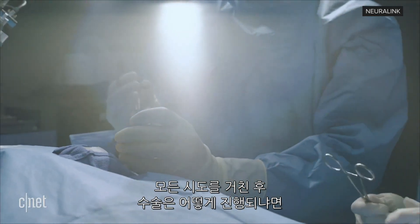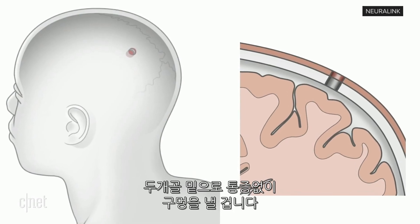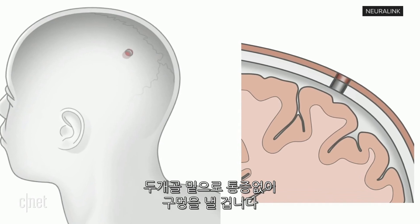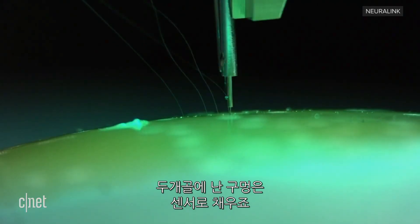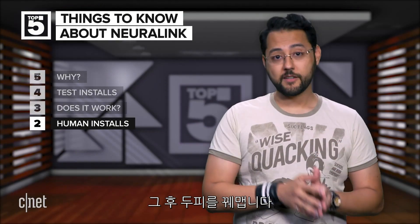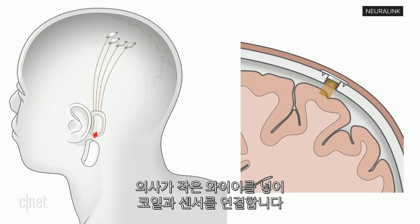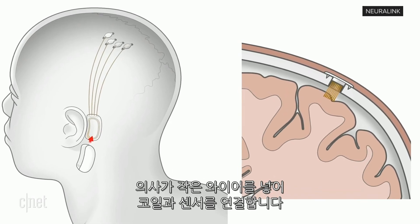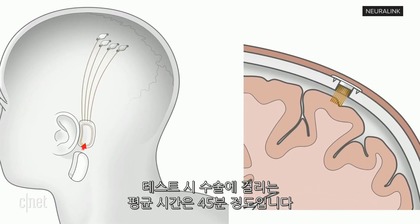Here's how the procedure would go after all the trials: you get a local anesthetic, a small opening is made in the skin, a painless opening is then made in the skull below. After that, there's a quick placement of the implant, then the hole in the skull is filled with the sensor, and the scalp is finally closed up. Then, behind the ear, a small incision is made for a coil, and the surgeons will tunnel tiny wires to connect the coil to the sensors. In tests, total insertion time averaged 45 minutes.